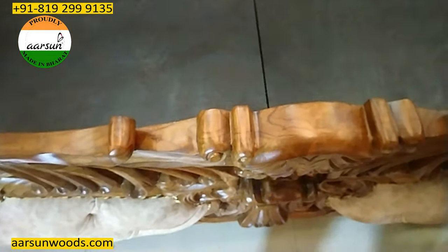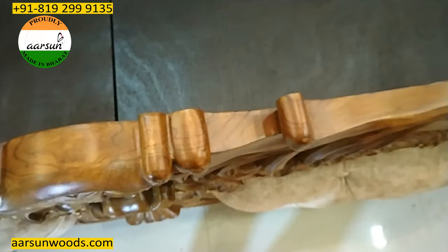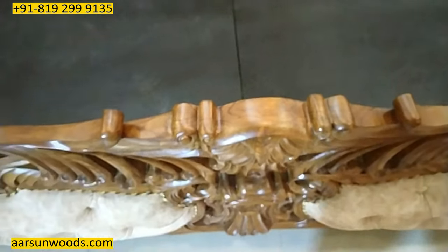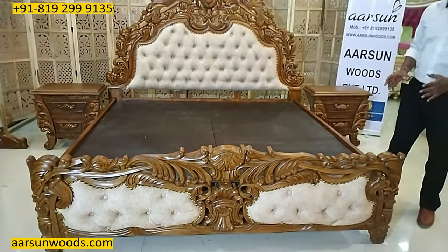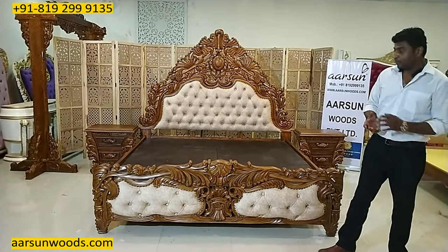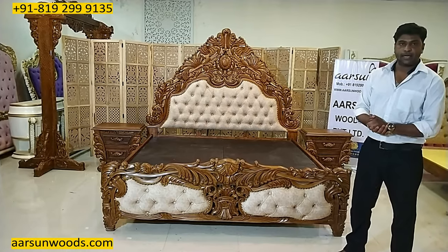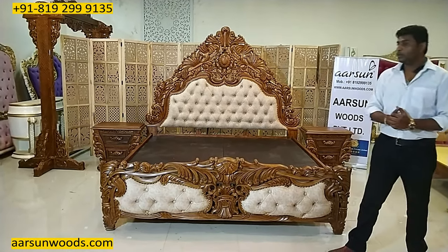On the top part the teak wood texture is clearly visible. This is not pressed wood, this is not plywood or MDF — all the structure is solid teak wood. These are very durable units that last for a very long time and are very sturdy as well.